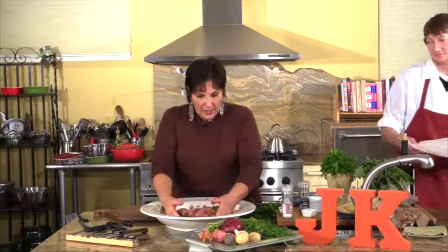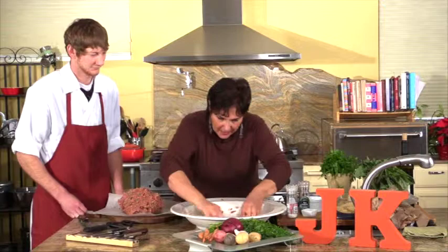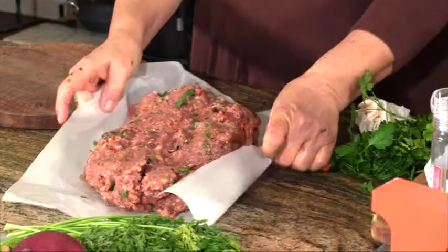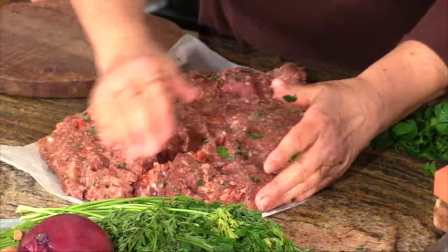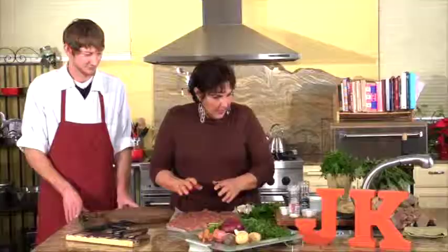CJ, could you hand me that piece of parchment paper, please? I'm going to get everything out of the bowl. Just lay a piece of parchment paper or a piece of foil. You want to lay this out and try to make a rectangle — it doesn't have to be a perfect rectangle, but try to make the best rectangle that you can.